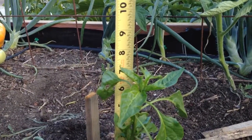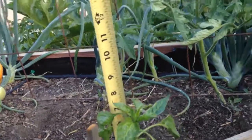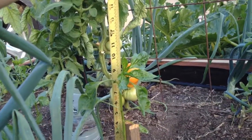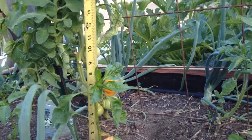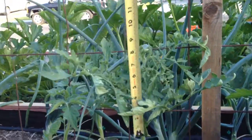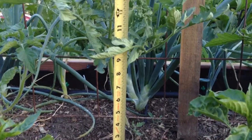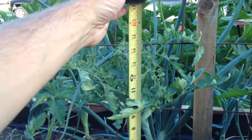It's kind of hard to tell on camera, but it grew two inches. The next pepper last week was nine inches and now it's ten and a half inches, so that grew an inch and a half. My tomatoes are impressive because last week this tomato was eight inches tall and now it's fifteen inches tall — they grew seven inches in a week.